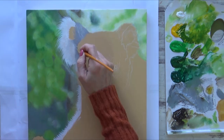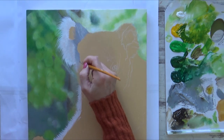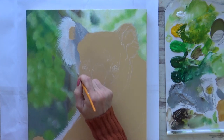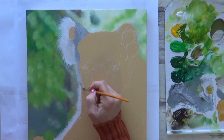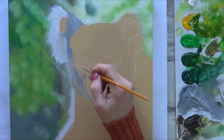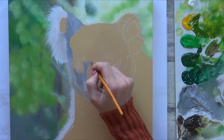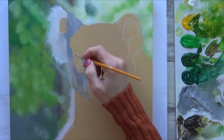I switch over to an angled flat brush and change up the grey by mixing in more black or white paint as needed. I also add some burnt umber at the bottom of the face and blend it in whilst the paint is still wet to get a smooth transition. For the rest of the koala's face, I work in sections, using the reference photo and my pencil guidelines to help me.